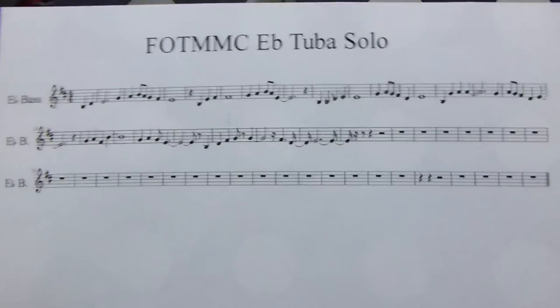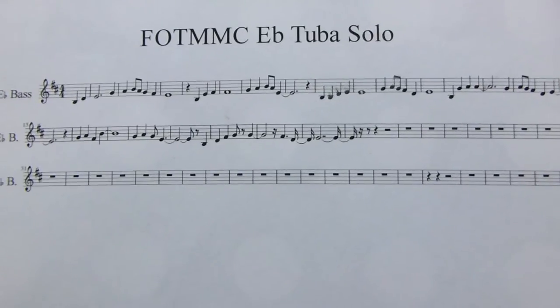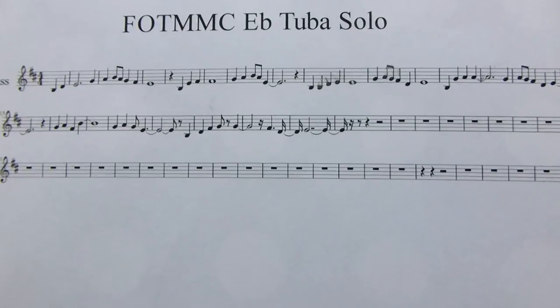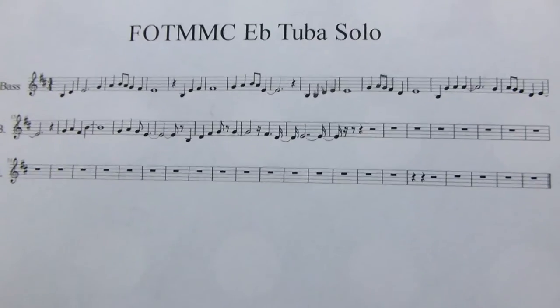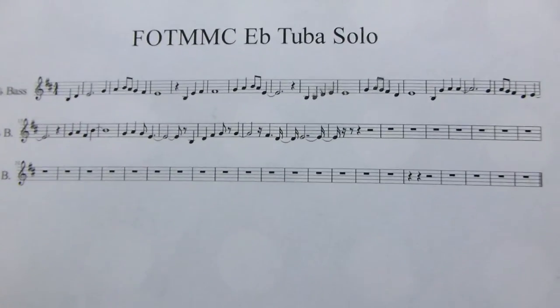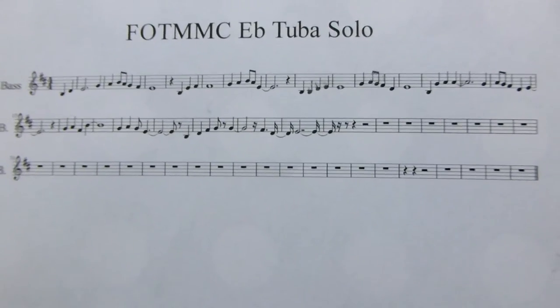So it's obviously in Eb for Eb tuba. So if you play Bb tuba you can transpose it or do whatever you want with it — you could probably play it just like that, but it'll sound quite low probably, and there may be a few sharps that you have to remember. But yeah, I haven't bothered to do a Bb composition as yet.